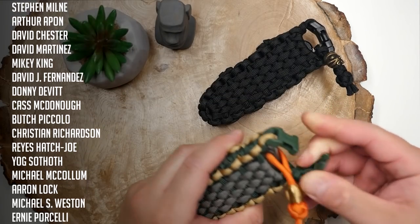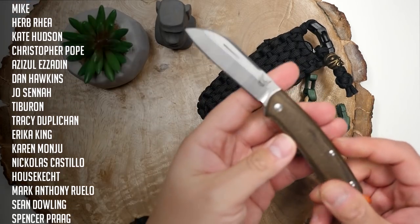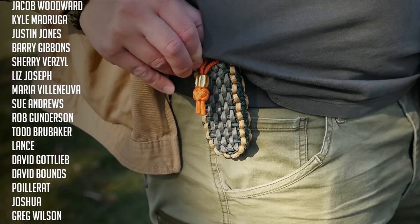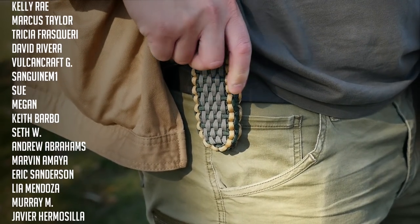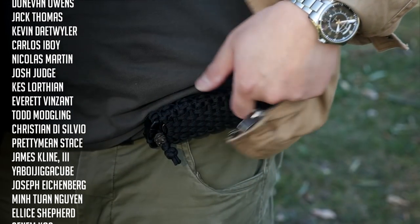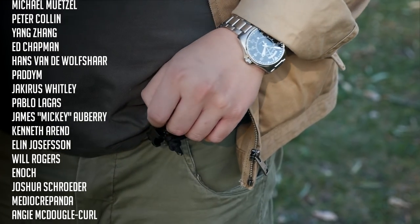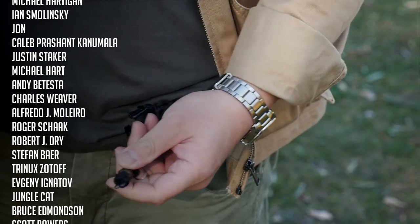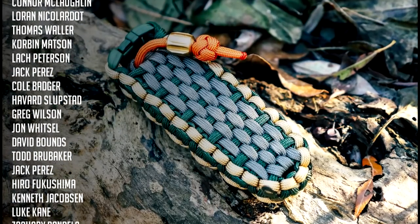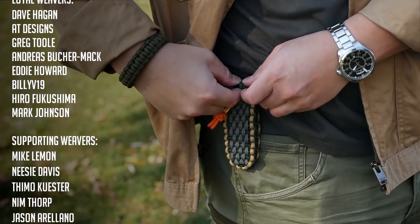So there we have it weavers — a paracord belt pouch for your EDC needs, and I think this one came out really nice. You could definitely modify the dimensions of the pouch to fit other items, you'll just have to play around with the measurements as needed. I hope you all enjoyed this tutorial and found it useful. Let me know in the comments what you'll be carrying in that pouch and whether you'll be using the vertical or horizontal carry method. A huge thank you to all my Patreon supporters — if you want access to exclusive tutorials and our Discord server, feel free to check out my Patreon page, linked in the video cards and down below. You can join for as little as three dollars a month. You can also support this channel by liking, commenting, and subscribing.